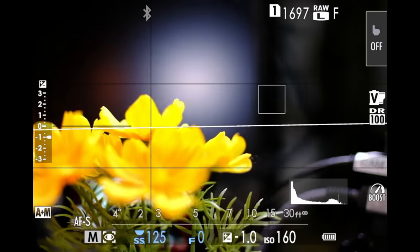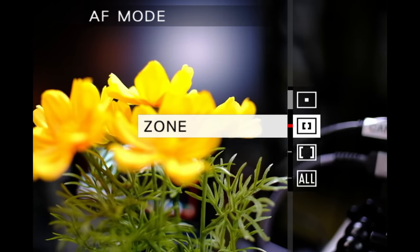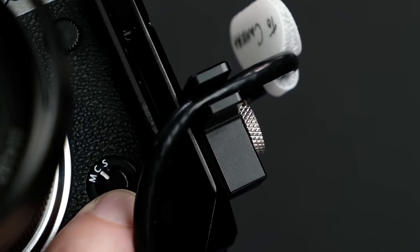Most of you probably know about this one already. One thing you may not know is that Focus Zoom will not work if your autofocus mode is set to either zone or wide. It also will not work if the camera is in AF-C focus mode. You either need to be in manual M focus mode, or in S focus mode with single point only, for that to work.